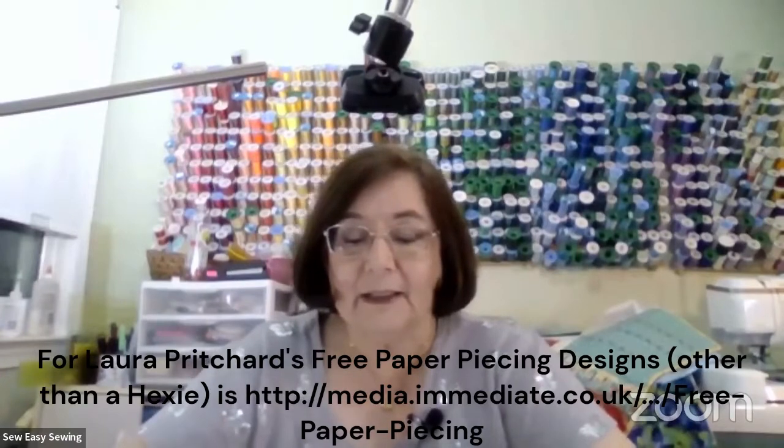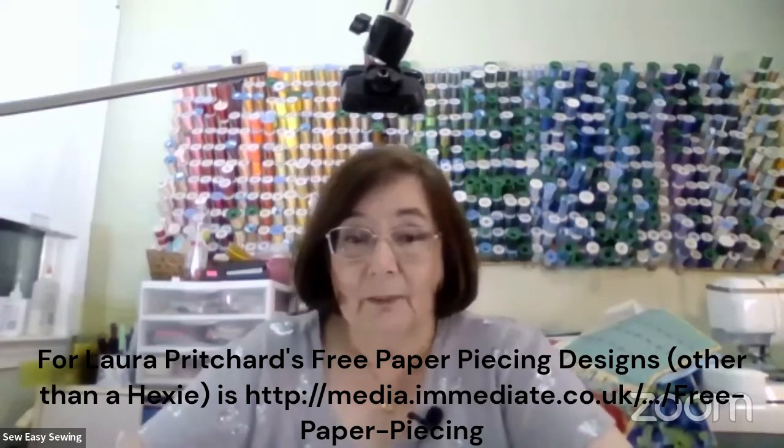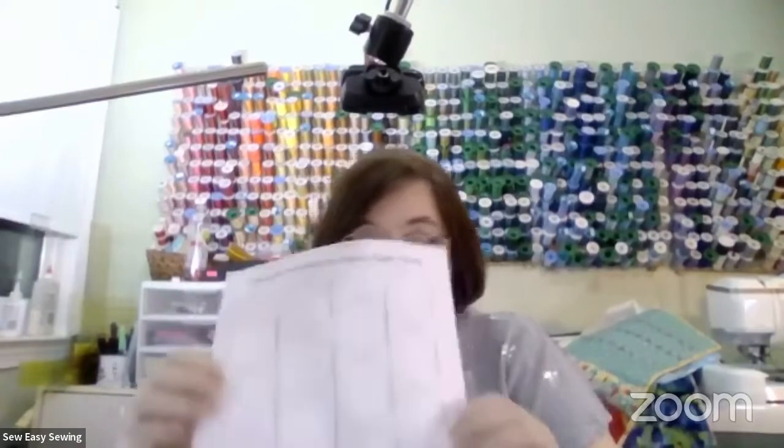One nice site I went to is a designer called Laura Pritchard - P-R-I-T-C-H-A-R-D. I will post the link in the comment section on Facebook later on this afternoon, where you can get pictures of all different types of paper piecing patterns besides just hexagons.